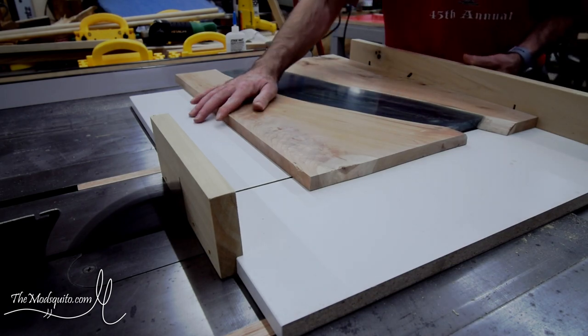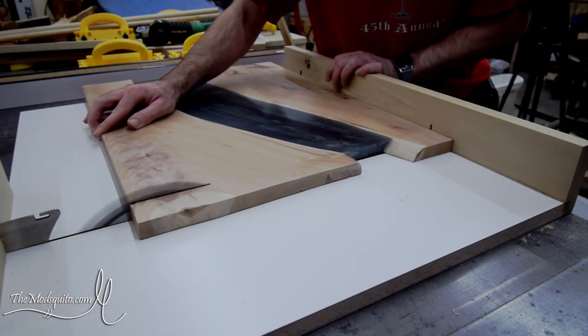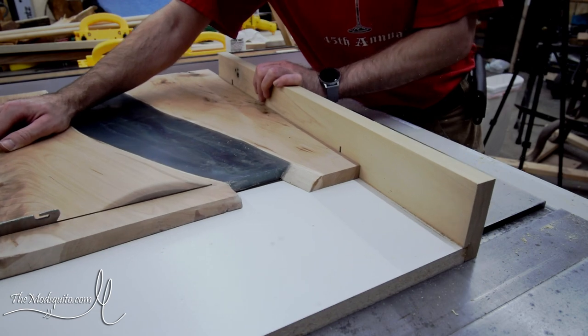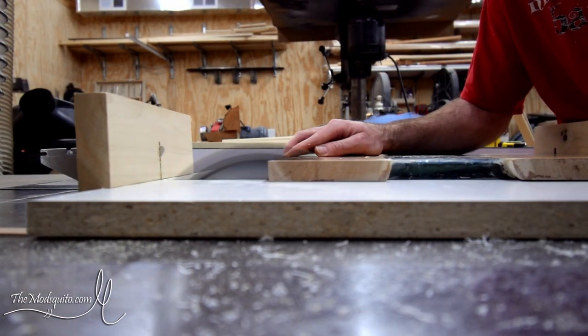Once all of that sanding was done, I came over and made a sled for my table saw and then I'm cross cutting that here. That's why I wanted those edges to be straight — so that way I could use those as references for cutting this out. Then flip it over and cut the other side as well.